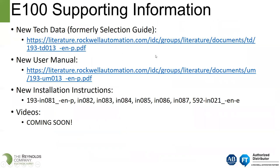Supporting information for the E100 includes technical documents, user's manuals, new installation instructions, and Rockwell will be coming out with videos in the near future.